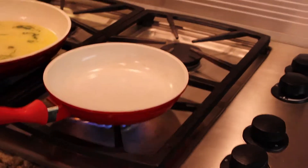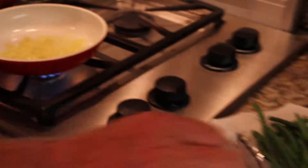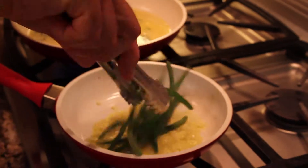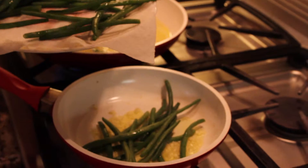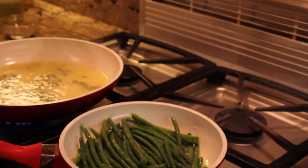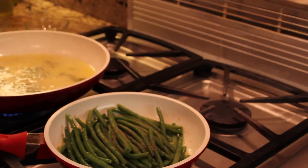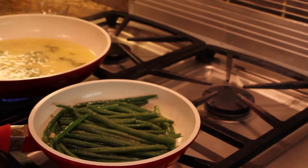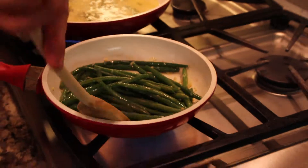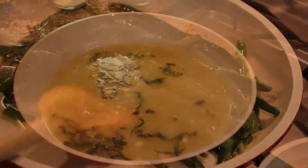Now we're going to prepare the green beans — we have them already ready on the side. Sauté a half a teaspoon of garlic until it's nice and hot. Take the green beans and put them in there and toss them around. Give it a little shake, then add a little bit of salt and a little bit of pepper. Coat these beans with that oil. I mean, this is just yummy.